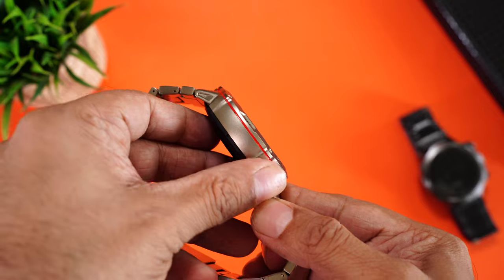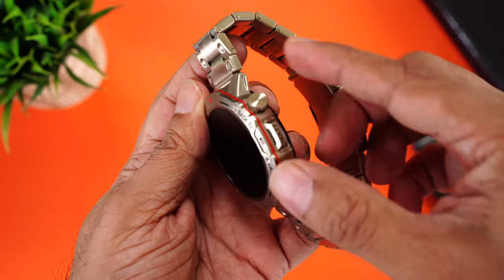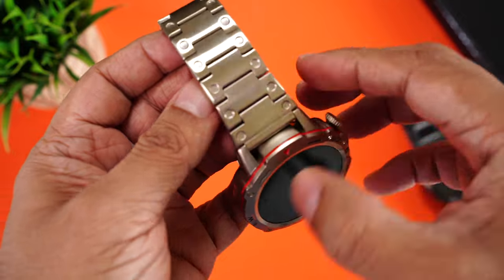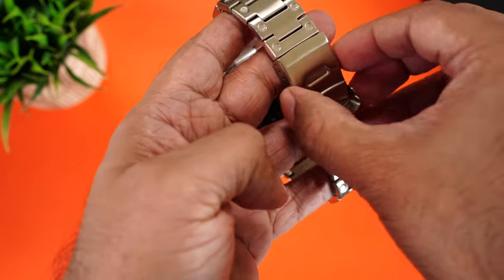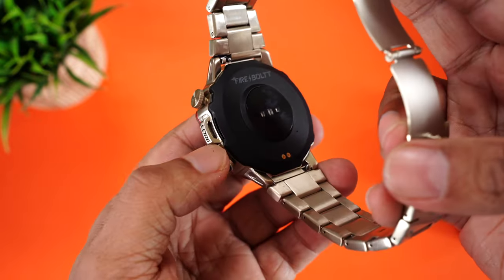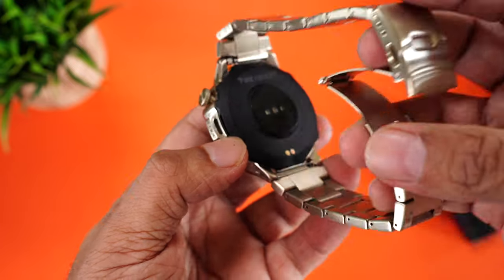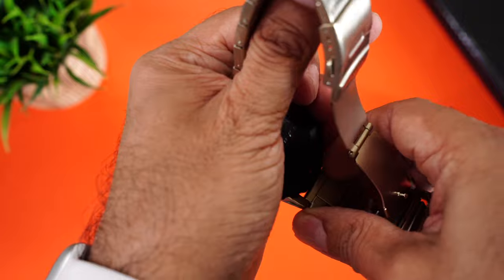On the side you can see a matte finish which is good as it doesn't attract fingerprints or smudges. There are two buttons — one on top and one at the bottom — and the top one rotates to help during navigation. The straps feature a dot texture design that looks really nice, and the buckle is well built. The back is made of plastic and houses the heart rate sensor, SpO2 sensor, charging terminals, and a speaker for phone calls. The straps can be replaced with third-party bands using the hook mechanism.